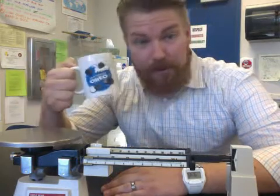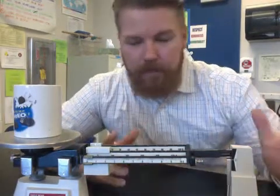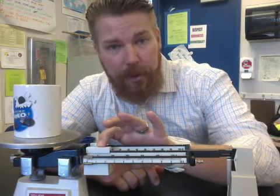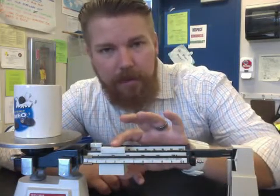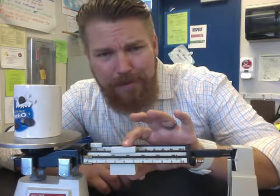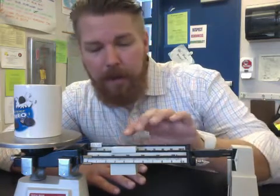Now we can put our object that we want to find the mass of on our balance. I'm going to use an Oreo cookie mug. We need to start moving these weights around until our balance is just perfect. Start off with the 100-gram weight. Very important: every time you move it, make sure it falls into that little notch. Don't leave it in between — it's not accurate because you don't know where exactly it is. That's why we have the 10-gram and the 1-gram weights — we'll use those later.